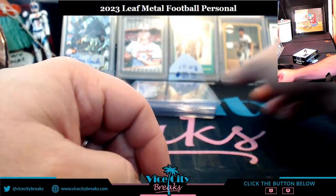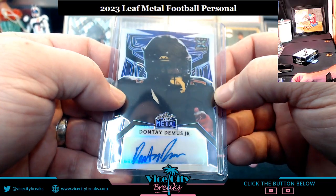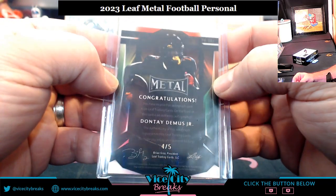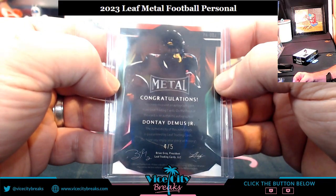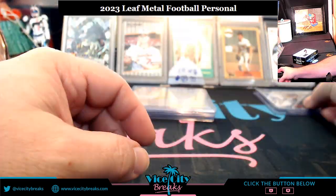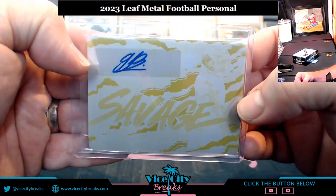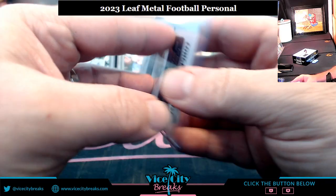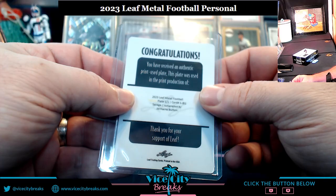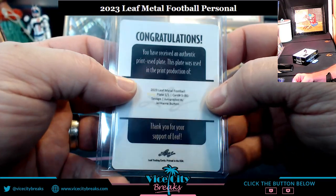Congratulations Zach Harrison! Next up, Dante Demas Jr — four out of five. Congratulations Dante Demas Jr, super low-numbered. And Jermaine Burton — he is a savage — another 1-of-1. Two 1-of-1s so far, plus a guaranteed 1-of-1 already in the box.